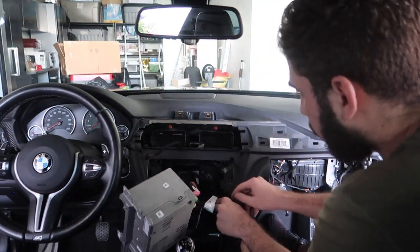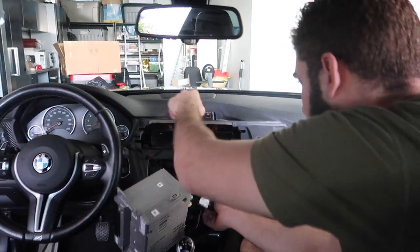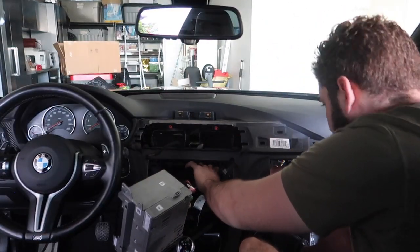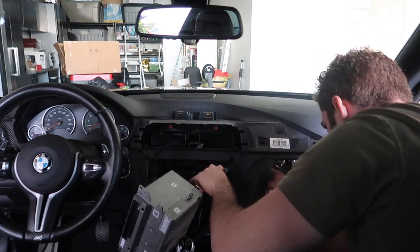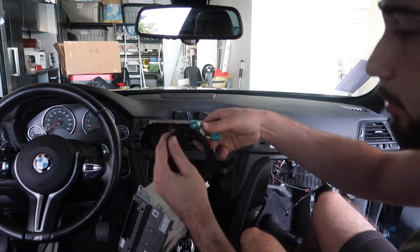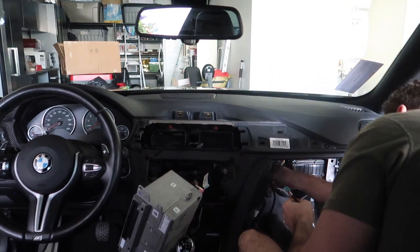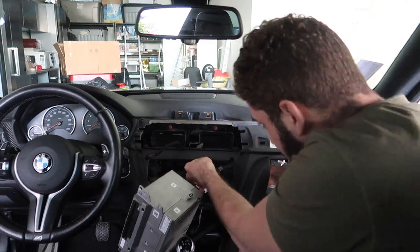Before connecting the big harness, you want to route out the cable that came from up here, bring it down, and bring it to the side where the MMI is supposed to be. Once you bring that cable around, you can pull off the new cable that came with the kit, push it through the MMI side, and then just fish it back up.